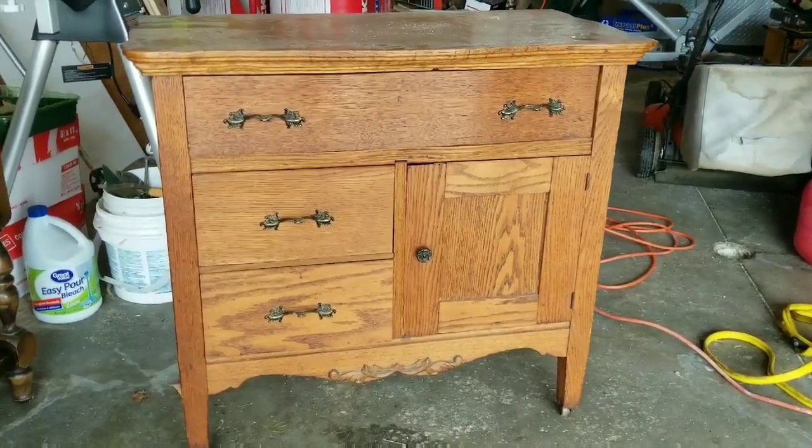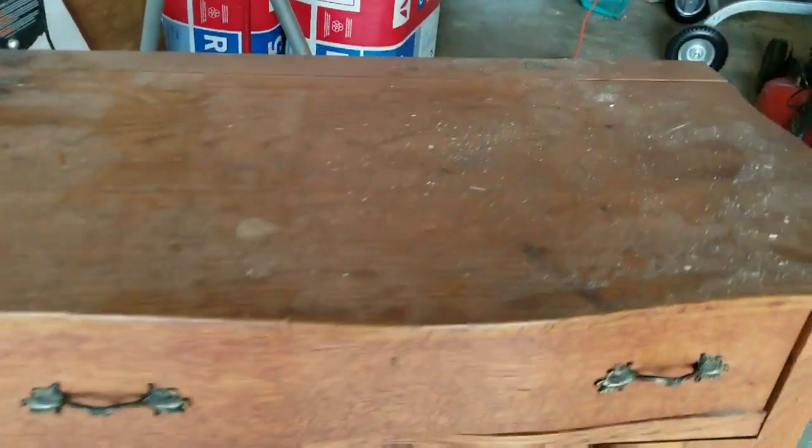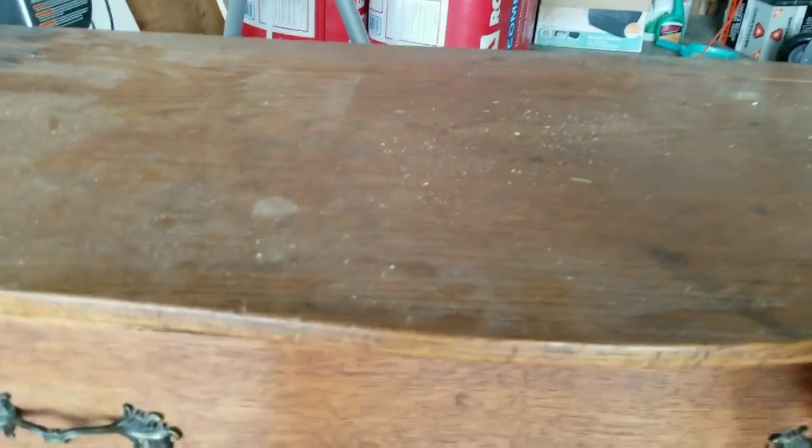Hello my friends, it's Leigh Ann Epp. Welcome back to my channel. Today I am working on this beautiful little dresser slash console table. I found it on Facebook Marketplace and I just thought it was a beautiful piece. I'm going to give it a good scrub and a fresh look, so stay tuned.